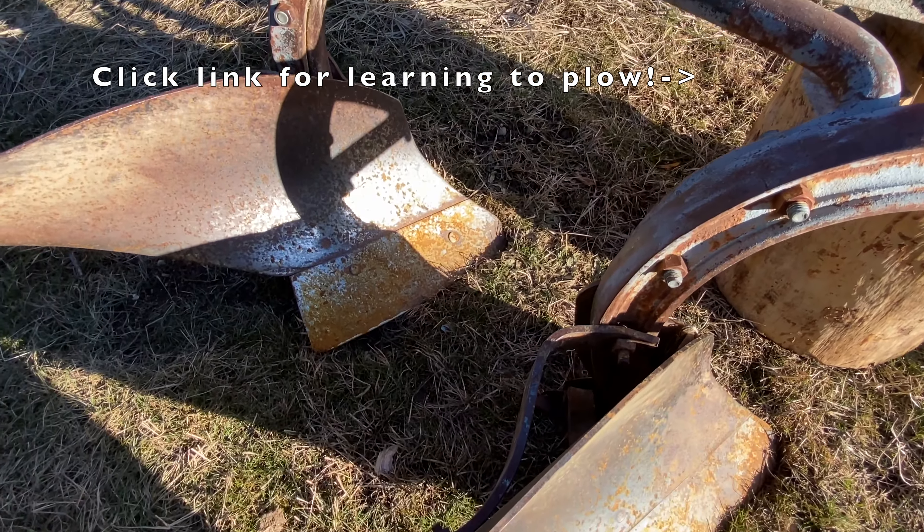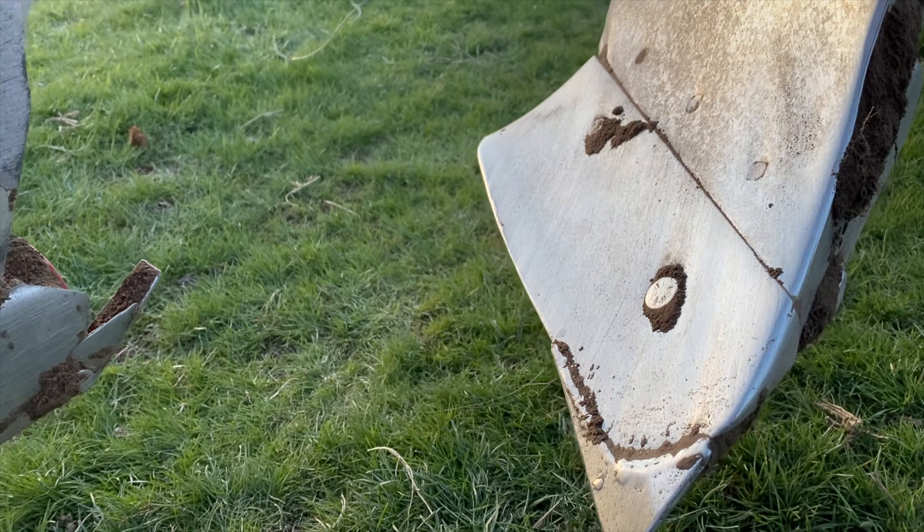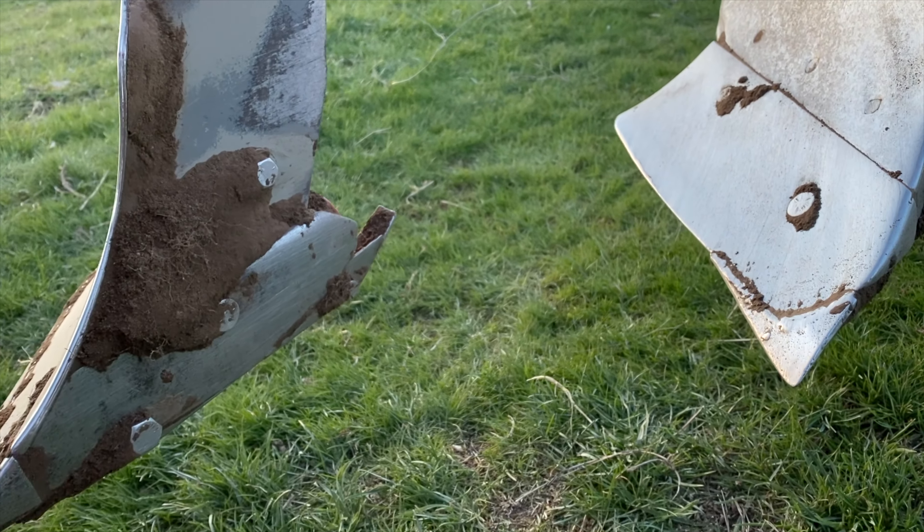Now I've put quite a bit into getting this plow ready — you can check that out in another video — but right now we're just going to dive right in.